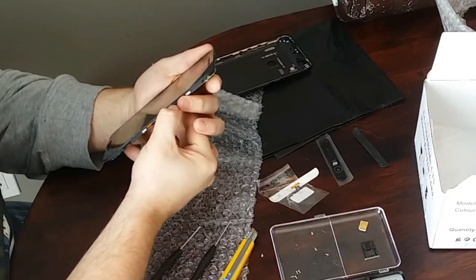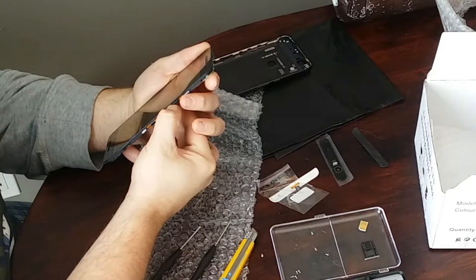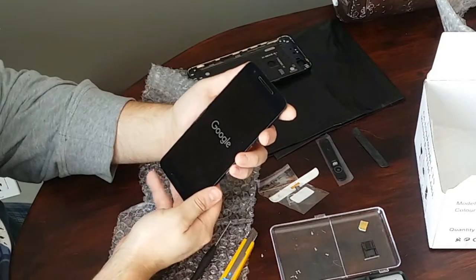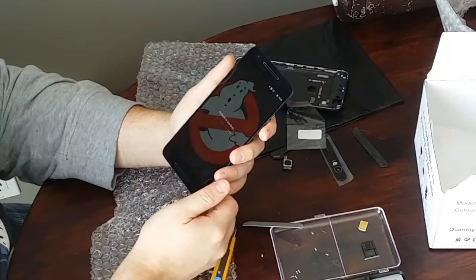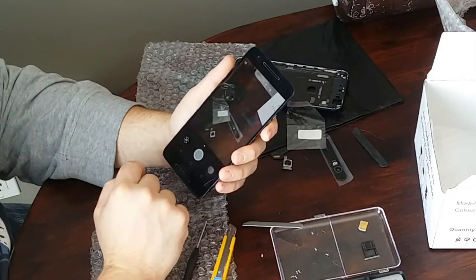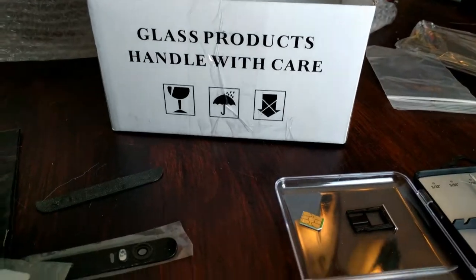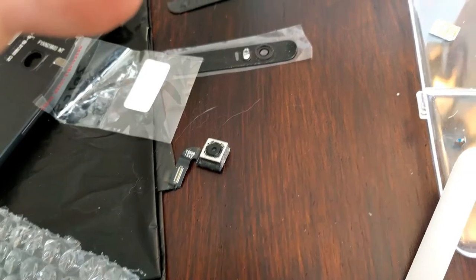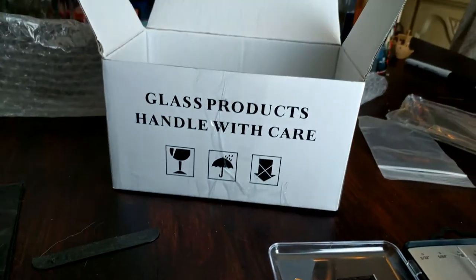At this point it's a good idea to power up the phone to make sure that the new camera module is working before you go ahead and fully reassemble the phone. And as you can see, the camera is working, and it works the same as the original one, but without all the spots on it.